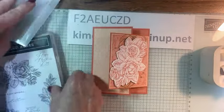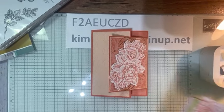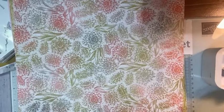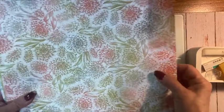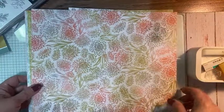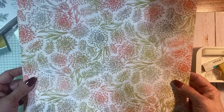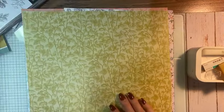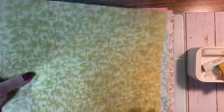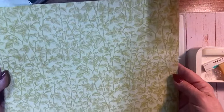Now I'm going to show you the DSP. Like I said, the DSP is one of the Celebration offerings. You see a little bit of Calypso Coral, some Wild Wheat. I think this is Pebble Path. Lynn has always loved Wild Wheat and it's growing on me.